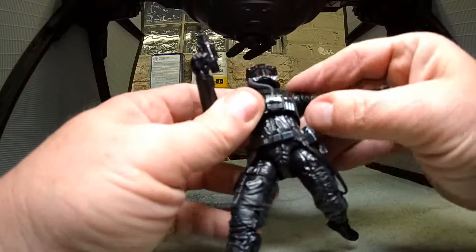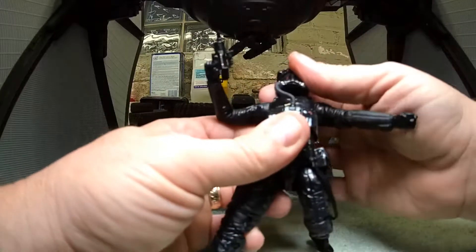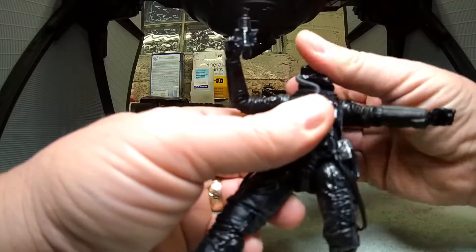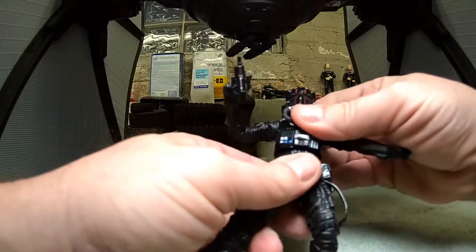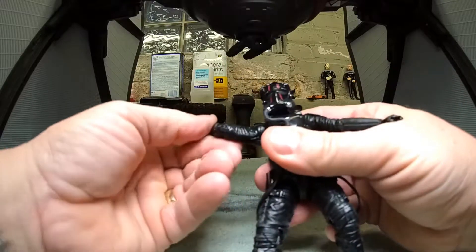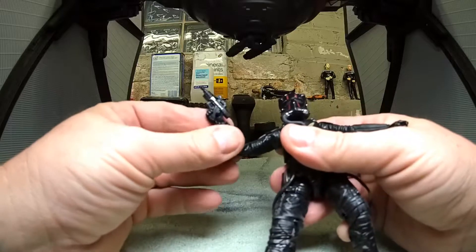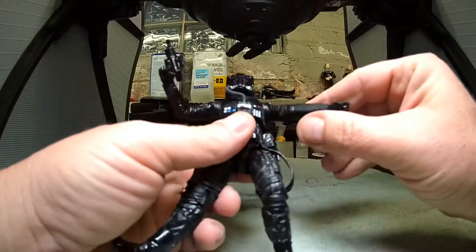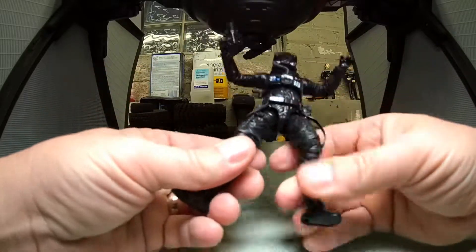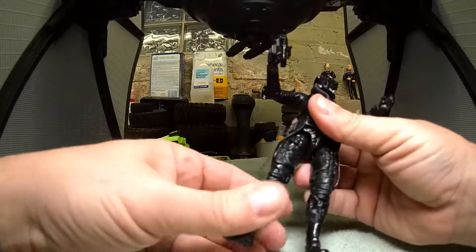Let's see if we can get some up and down movement. Ab crunch — yeah, ab crunch. Fully rotatable 360-degree rotator cuff. If you did that in real life you'd need to see a doctor immediately. But I digress — 360-degree movement on the hands. This thing is really articulated.